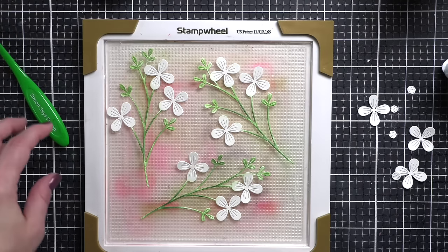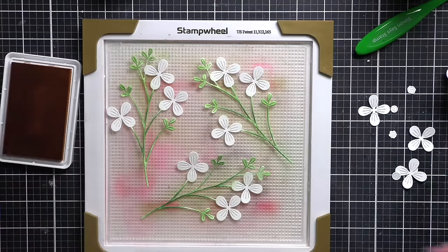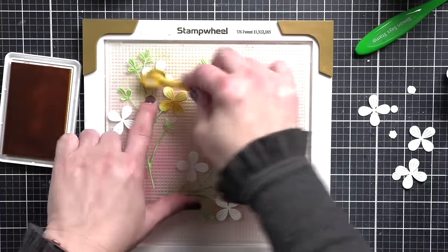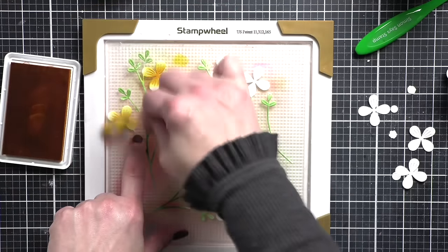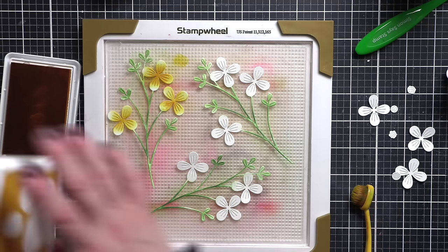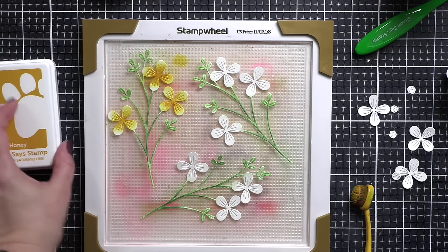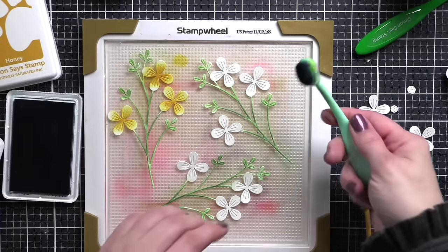Then we are going to be inking up the florals for each of these in the same color we used for everything else — again, part of that tone-on-tone. I'm going to be adding the color in the center of the flower, mostly leaving it almost white out on the outer edge. So doing a circular motion in the middle and leaving it white. There are also three additional flower images when you die cut this die that we're going to want so we can layer the flowers together.